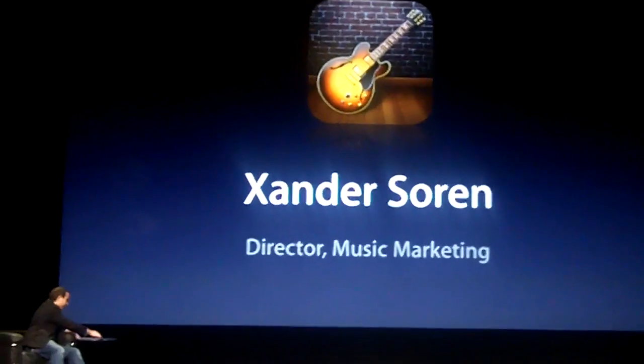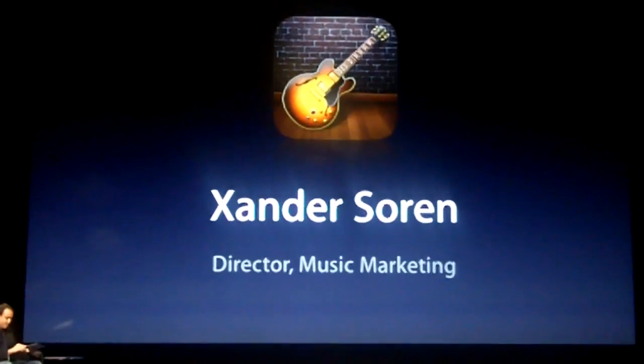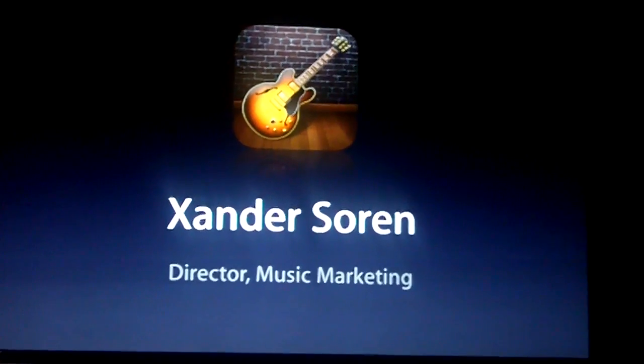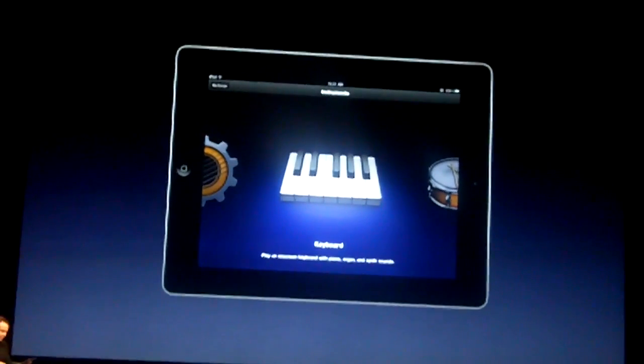We're going to be able to show you GarageBand running on an iPad. Let's go ahead and bring up our new iPad 2 here, and I'll launch GarageBand. The first thing you see is an instrument browser — these are all the touch instruments Steve just mentioned.